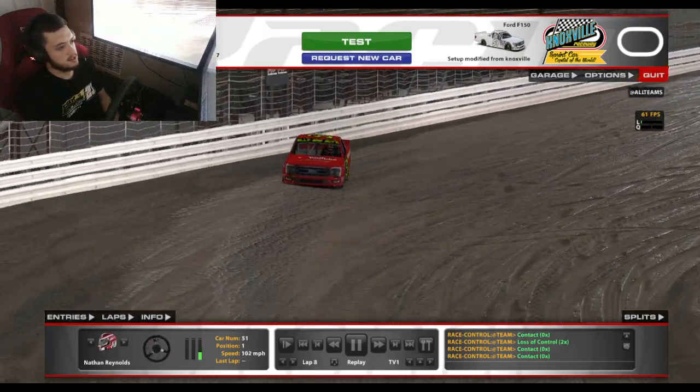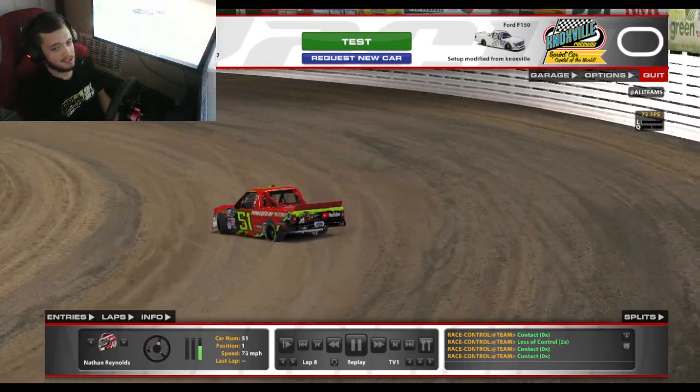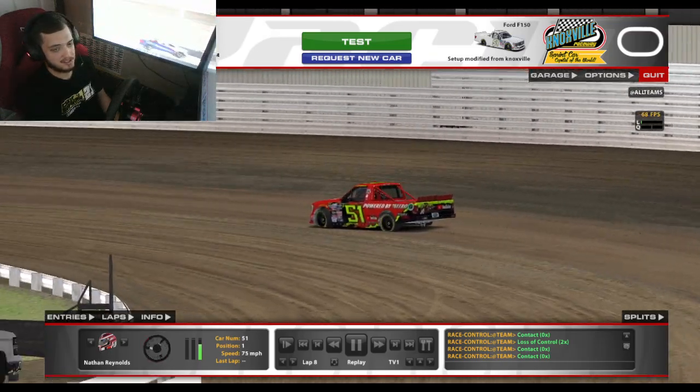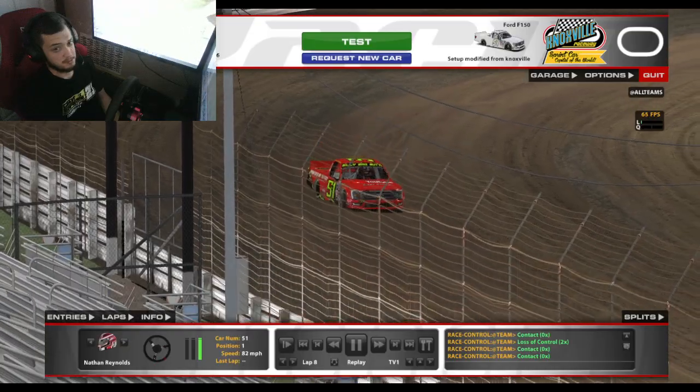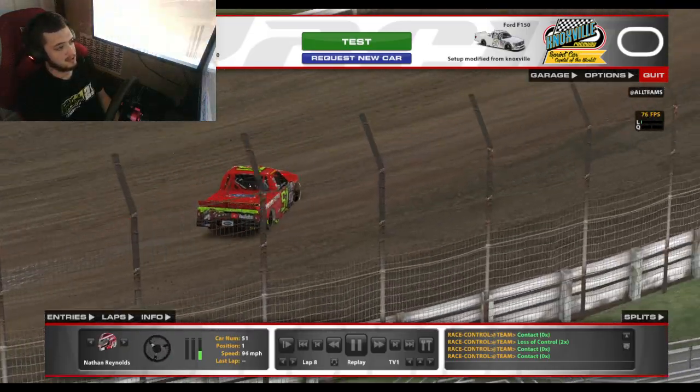What's up everybody? Thanks for watching Car Inside. It is time for some dirt here on iRacing with these C-Fixed trucks. Love racing dirt in these truck series — it's one of my favorite things. I'm typically not a dirt racer, but when it comes to the trucks and the NASCAR stuff, I absolutely love racing it.